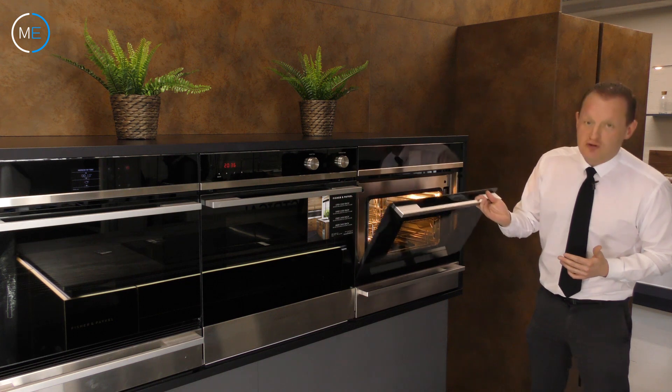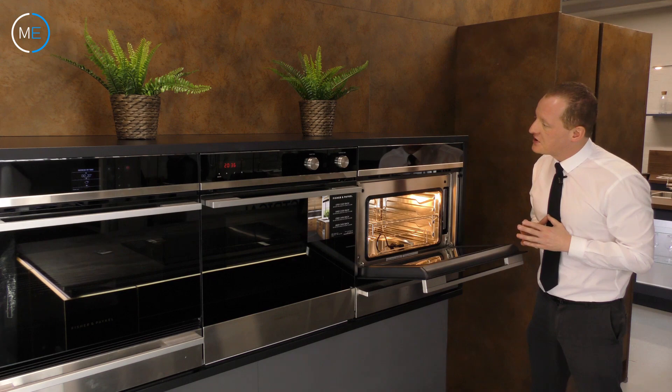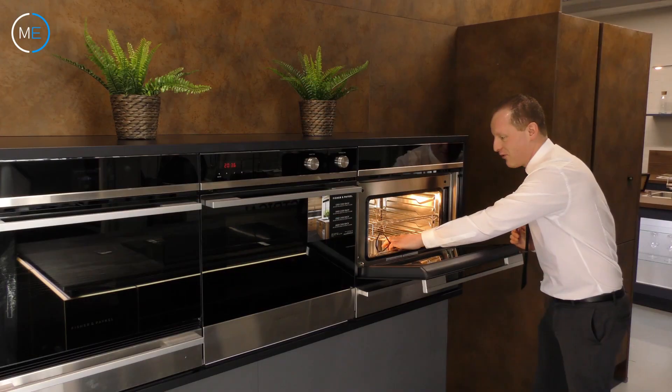You'll notice I've just pulled down a triple glazed door there, so there'll be no chance of any heat escaping from that. It has an LED digital display here with internal recipes, but the one thing that will really appeal to steak lovers as well is this meat probe.